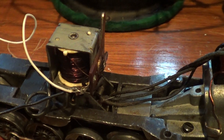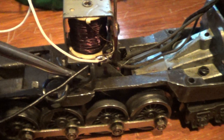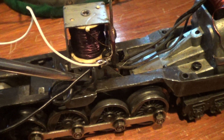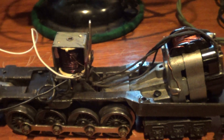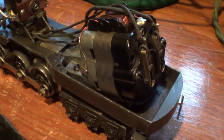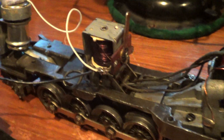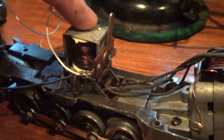If everything's correct, then this little knob right down here — when it gets power, it should be going up, and up, and up. If that's working, then the E-Unit should work. The reversing has nothing to do with the engine; that's where it gets some of the power, but reversing the train is strictly this E-Unit slash reverse unit.